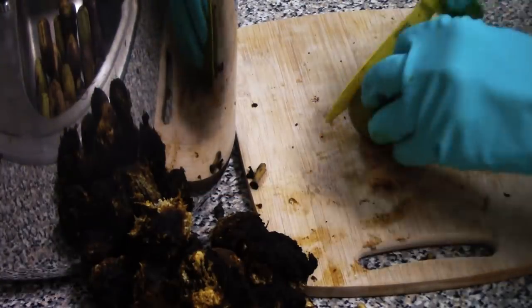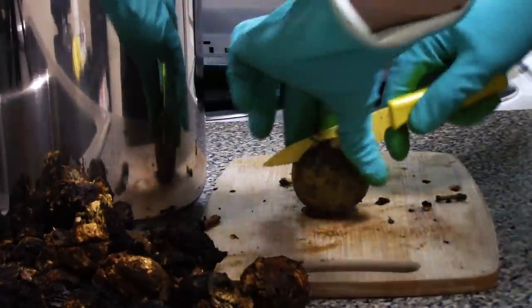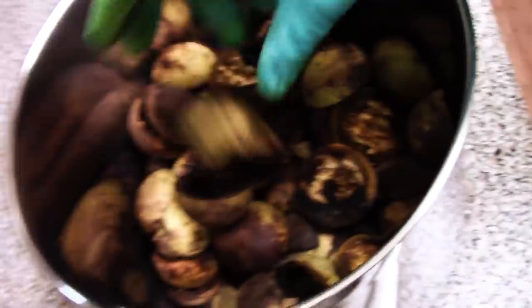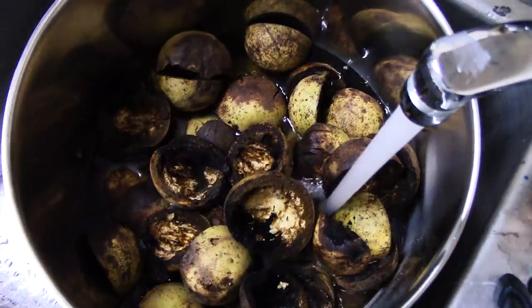Anyway, I sliced and diced all the walnut husks and removed the nuts from the middle, ending up with a big pot full of walnut husks. Then I filled it up with water to where the water level was the same as the husks inside, and threw it on the stove.